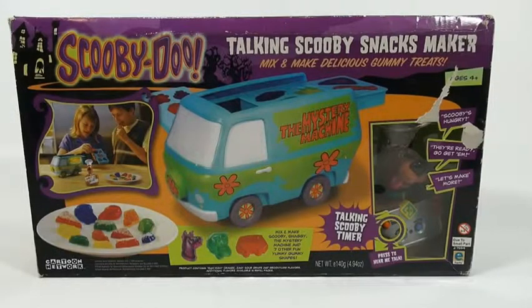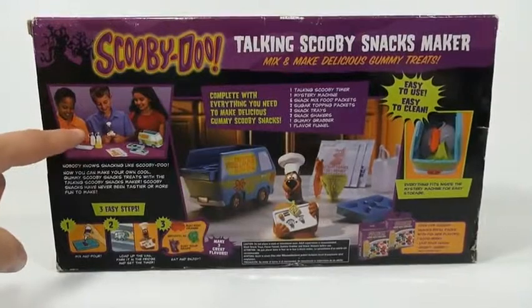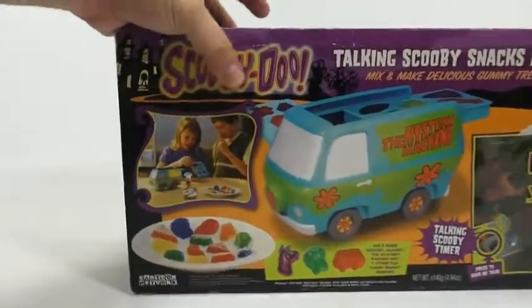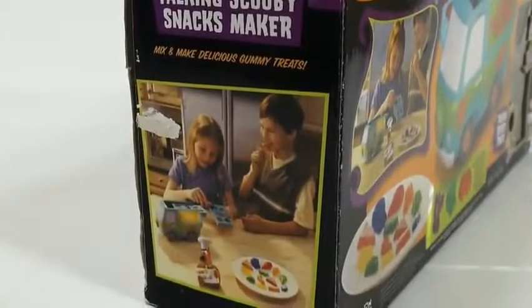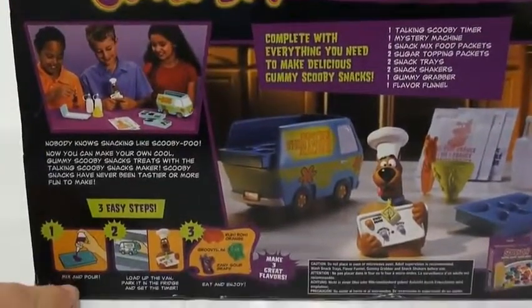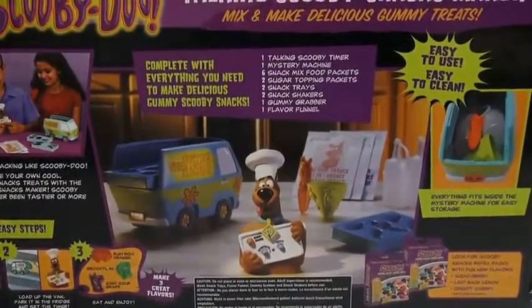It makes delicious gummy treats. It includes the Mystery Van and a Scooby-Doo timer. Here's the nutritional facts for the gummies, and then the back of the box shows different happy kids. If you notice, different kids than you see on the front of the box. The side has the front kids on it and then different kids in the back. It says: mix and pour, load up the van, park it in the fridge, set the timer, eat and enjoy. Let's get it out of the box!